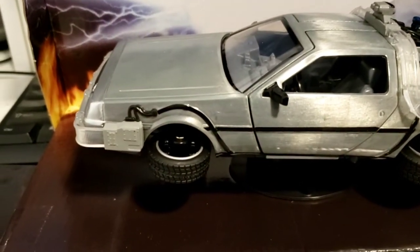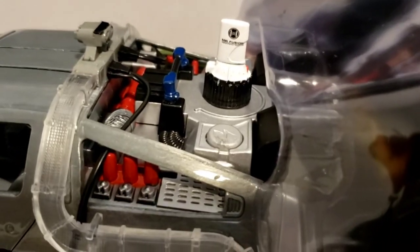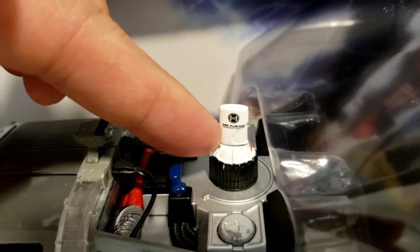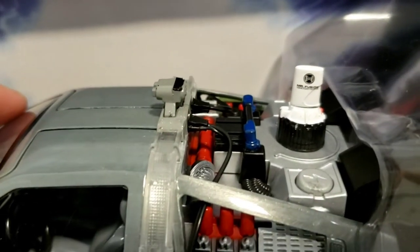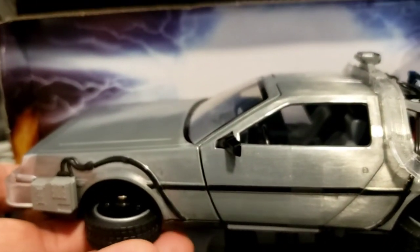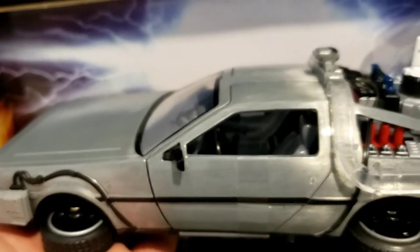I just wanted to do a more in-depth tour of this car. This is where Dr. Brown puts in banana peels and leftover beer from the trash can, and also throws in the beer can itself, to fuel this time machine — which also has the capability to fly. It has to hit above 88 miles per hour to activate the time machine.